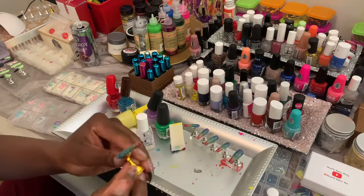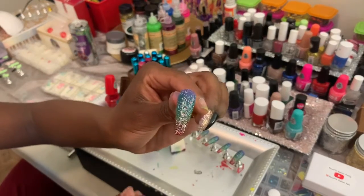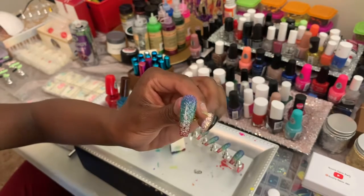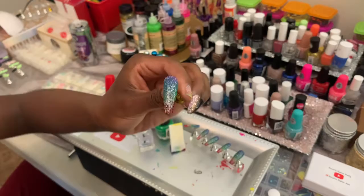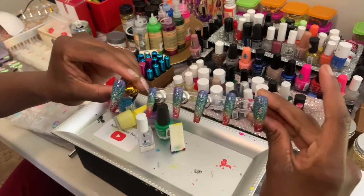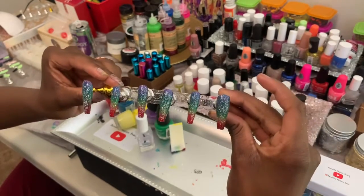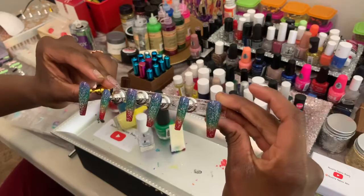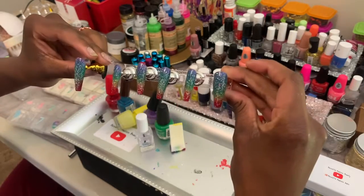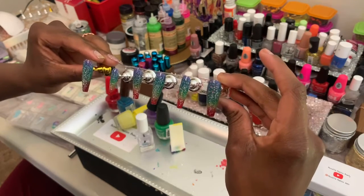And just like that, you have a beautiful glitter gradient rainbow nail! Look at those — they look so good. My mom is literally in the back jumping up and down. I hope y'all found this video helpful. If you did, hit the like button for more nail content!